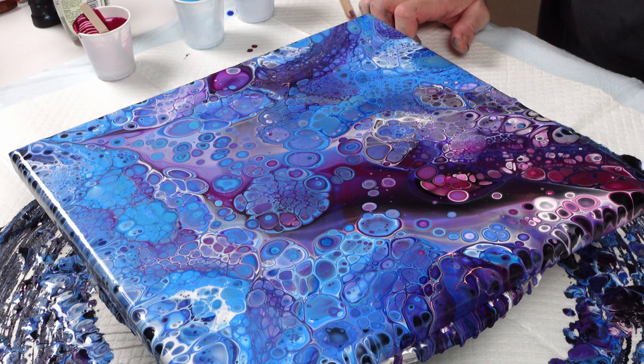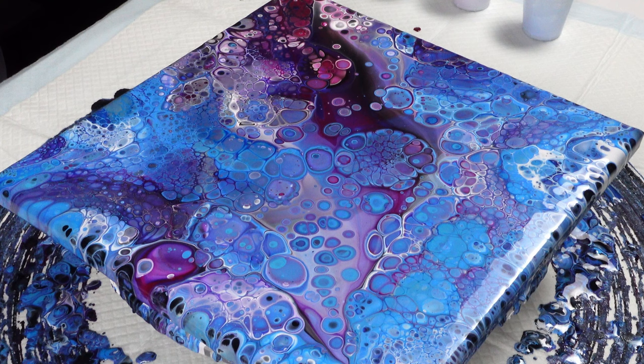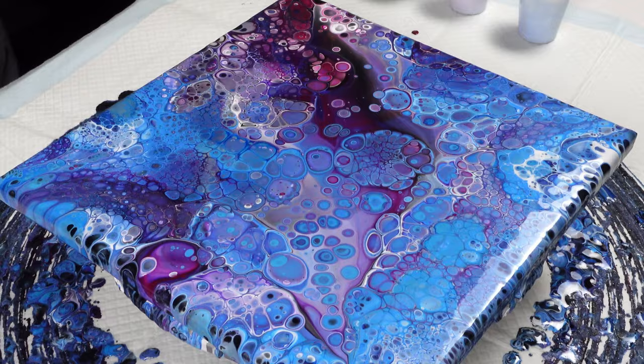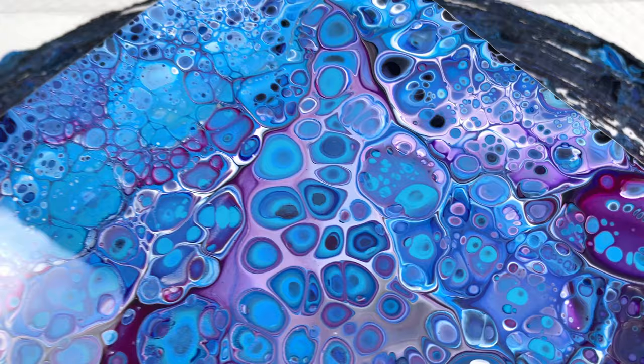Well heck, guys, that was a quick one but an easy one and it came out absolutely beautiful! I'm going to give it a couple minutes, let the cells grow to the point where they don't grow anymore. Hopefully when we see it wet and dry it looks the same. This one has some really cool dynamic looking color changes going on within it, and the little tiny cells actually accentuate this really well.